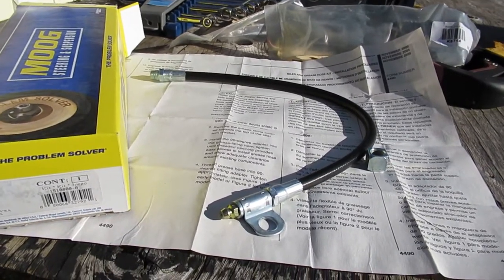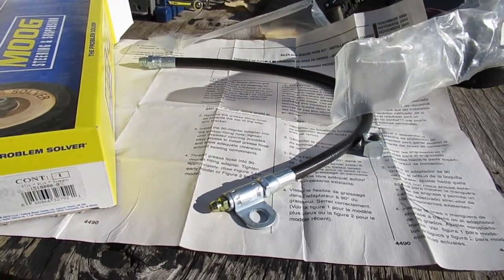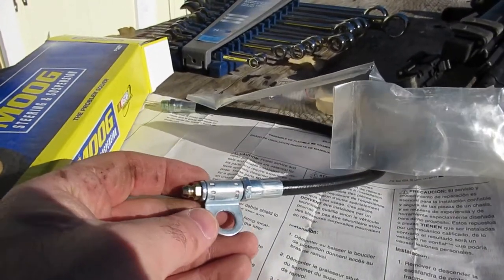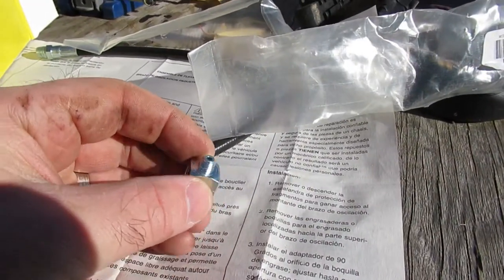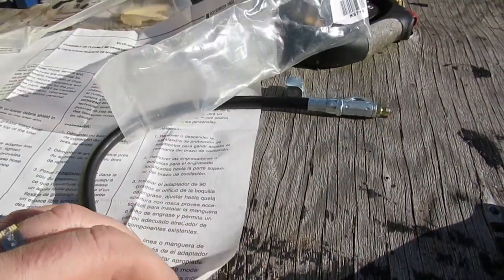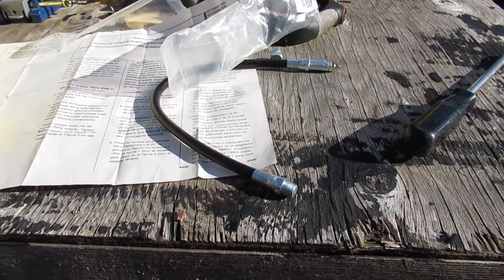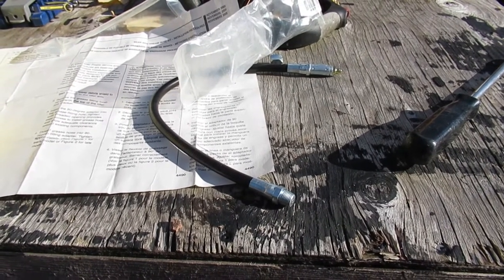This kit will make sure people don't forget to grease the idler arm because the fitting will be a lot more obvious. In the kit you get a hose that mounts on a sway bar bracket, and then you take the grease fitting off the idler arm and thread everything in. It's a two-wheel drive van with no skid plates, so it'll be easy to install. It's probably something you want to do when you replace your idler arm after it fails the first time.